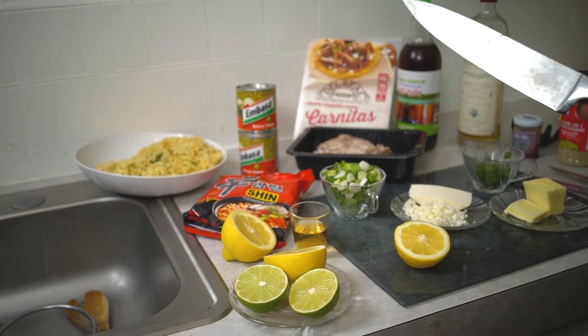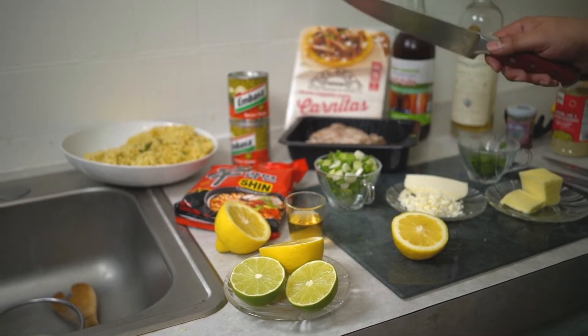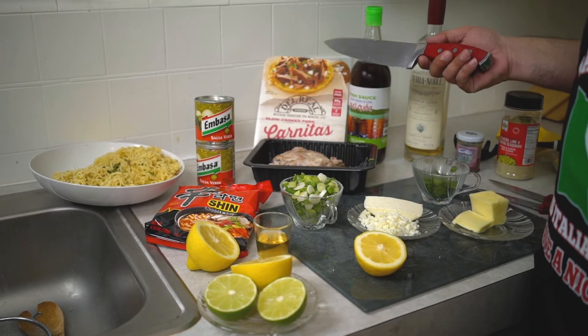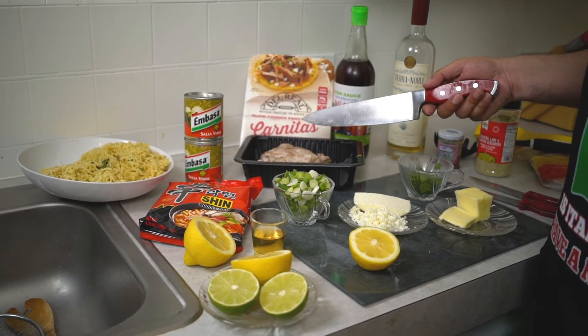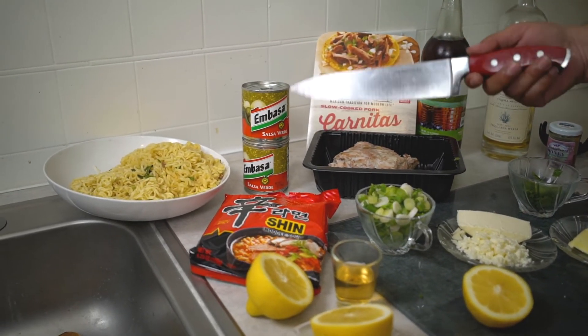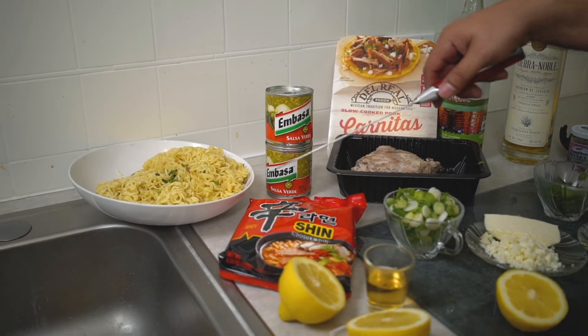Today's ingredients are simple — well, kind of not. Everything's from the 99 cent store. I got these carnitas, like $5.99, pretty good — they don't look it right now but they're going to be delicious. I got some salsa verdes, a buck each. I got these shins, two for a buck.